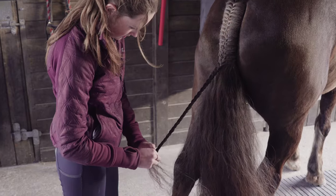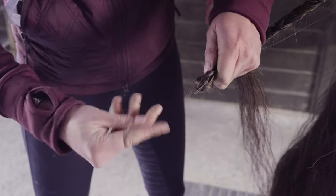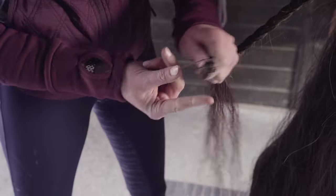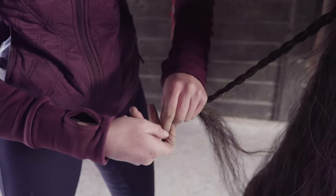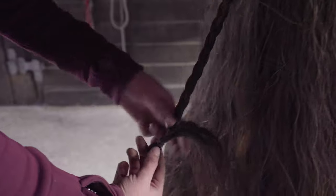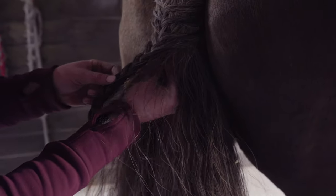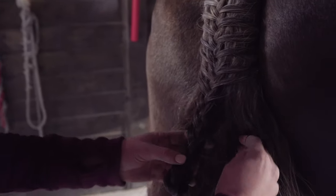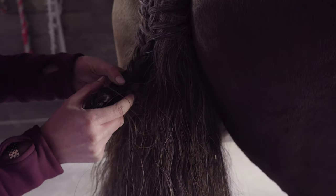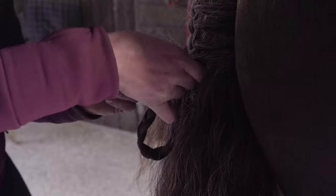To finish it, you can do it in two ways. First way: pull nice and tight and fold the end up. Get a plaiting band, wrap it around the end of the tail. Then lay it down flat, get the end and bring it up underneath itself, and tuck it up behind the plait. Then get a second plaiting band, go over what you've just rolled up to the top of the tail, twist it, bring it around, and make sure everything's lying nice and flat.